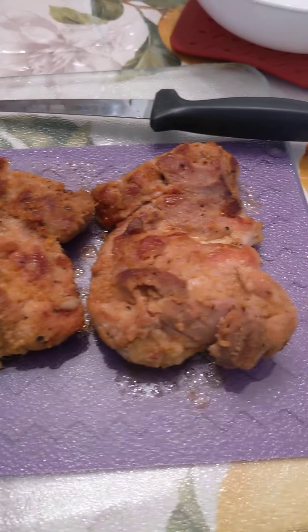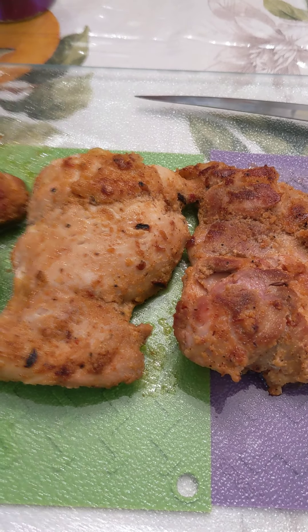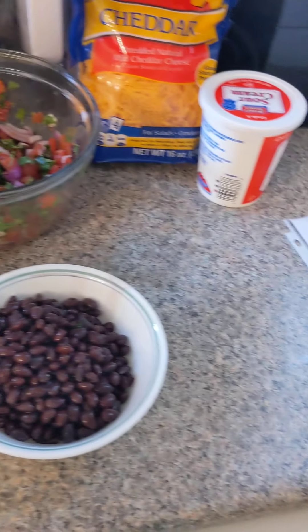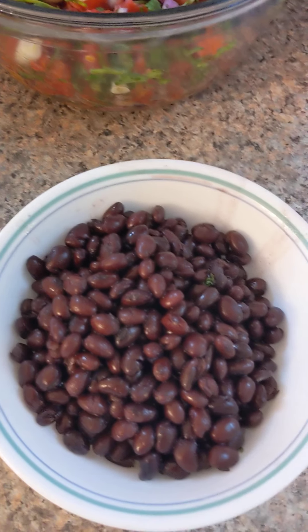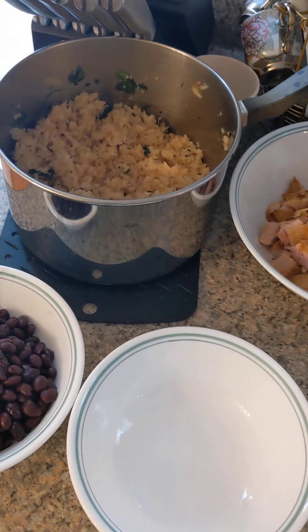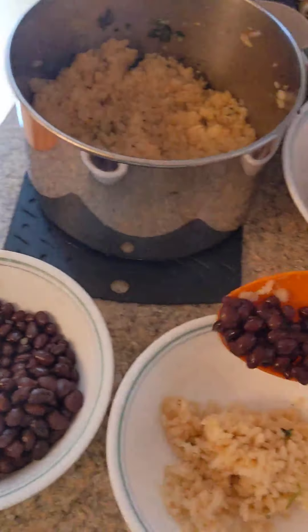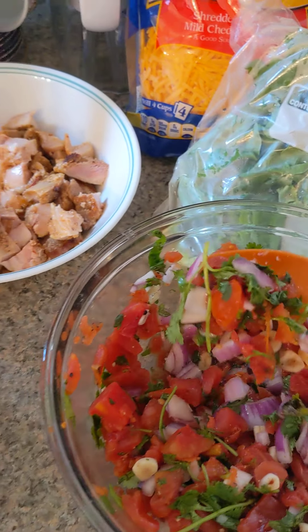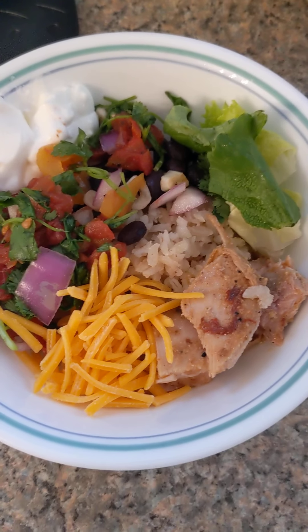When your chicken is cooled down and safe to cut, cut into bite-sized pieces. Put your chicken pieces into a medium-sized bowl and set it with everything else. I also rinsed and drained one 14 ounce can of black beans. Now as far as assembling your burrito bowl goes, you want to add some rice, beans, chicken, salsa, some lettuce, and you can top it with whatever you'd like. I'm going to put cheese and sour cream on top. Enjoy.